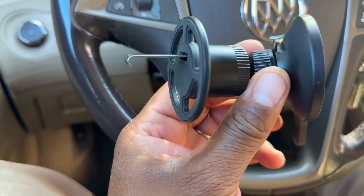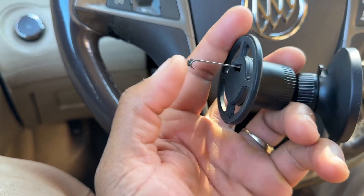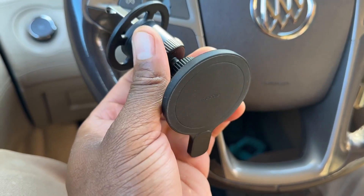And the cool thing about it guys is that you can adjust it here and adjust it here, and on this back part by turning it, it makes the clip go out farther so it can connect to the vent and you can just hook it up and tighten it up.